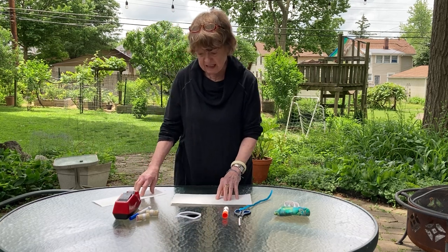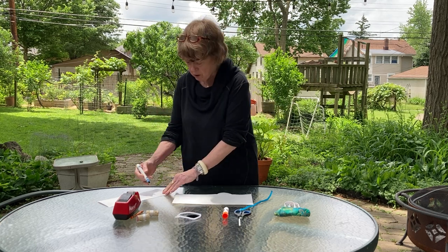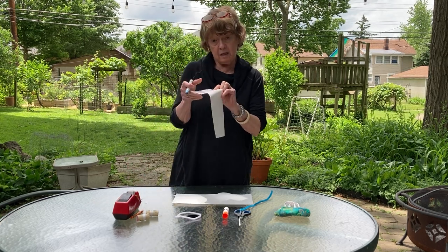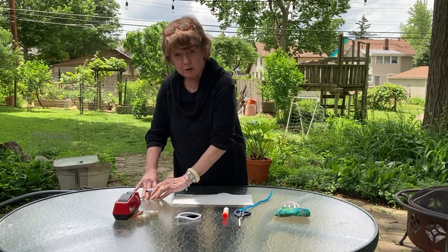The spare paper is to test your colors — your crayon, your markers, whatever. You want to work on the rough side, not the smooth side, because that's the most absorbent.